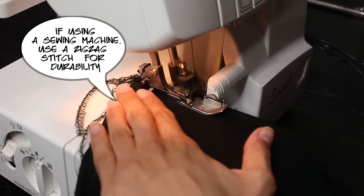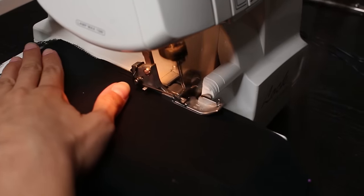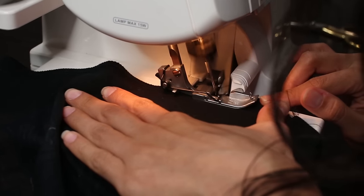Now using your sewing machine or serger, go ahead and sew the body of the shirt up, remembering to remove the pins as you come across them. Stop before you get to the sleeves.